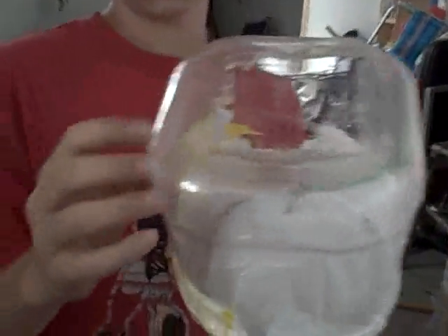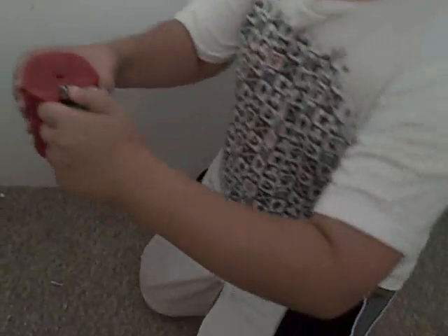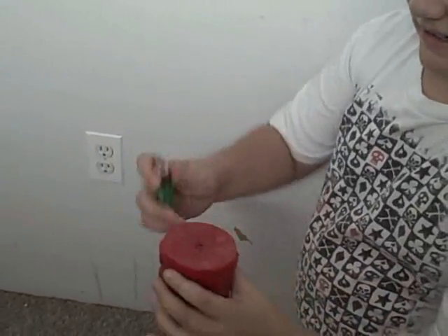And then you just put elastics on the hook and tape these down for extra security. Okay, and then I will demonstrate by blowing out a candle as soon as it gets lit.